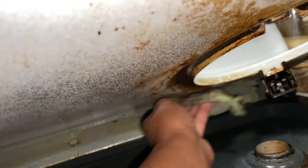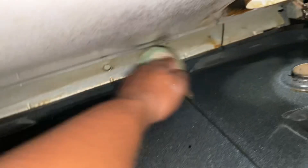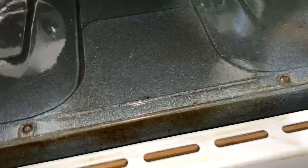I'm gonna get as much off as I can. Back here I can feel some sticky stuff with the sponge, and I can feel what's not gonna come off — that's stained. But the stuff that's gonna come off, I'm gonna get it. Then I'll change my water and do one last wipe down.